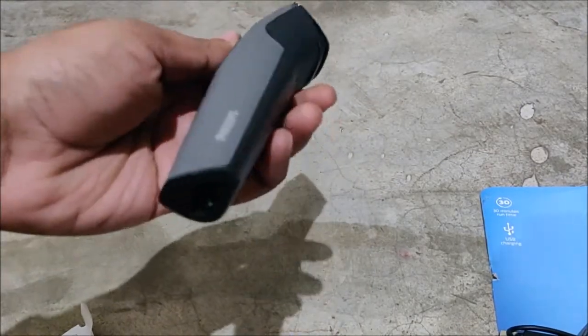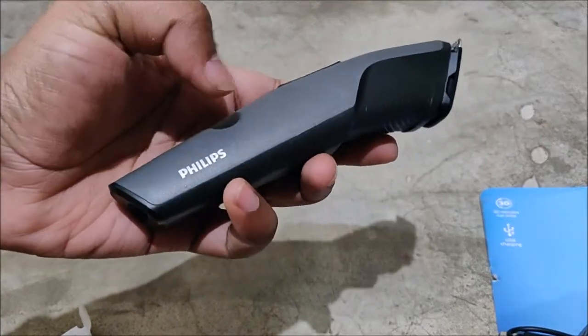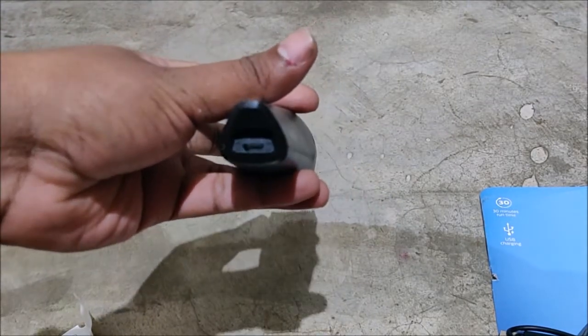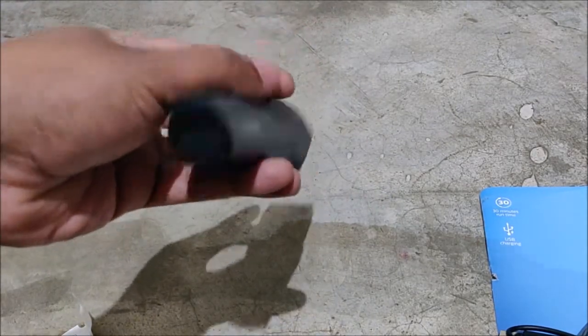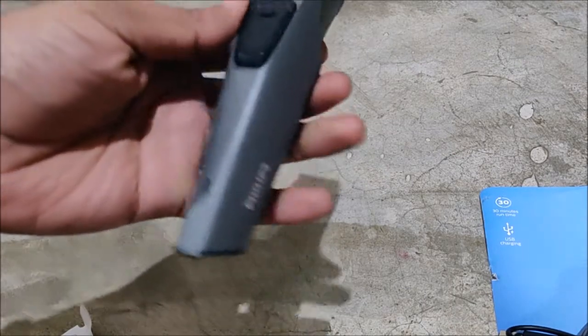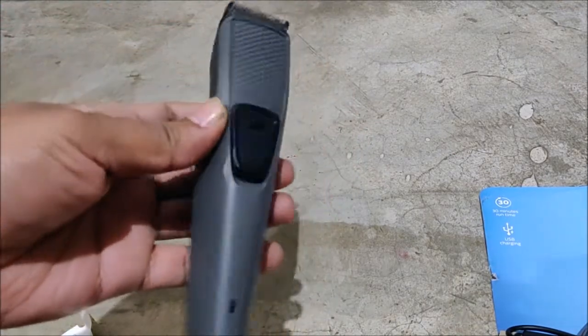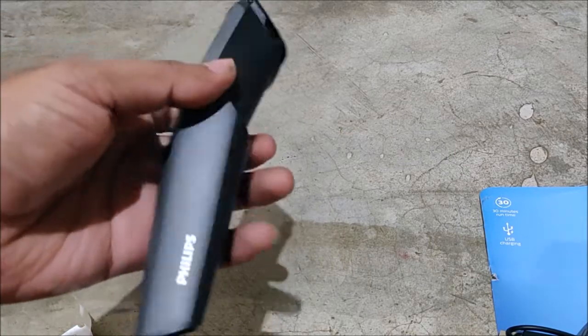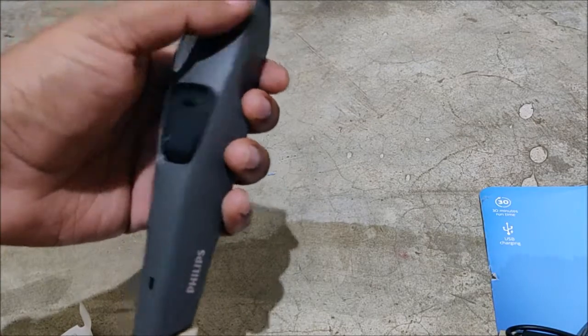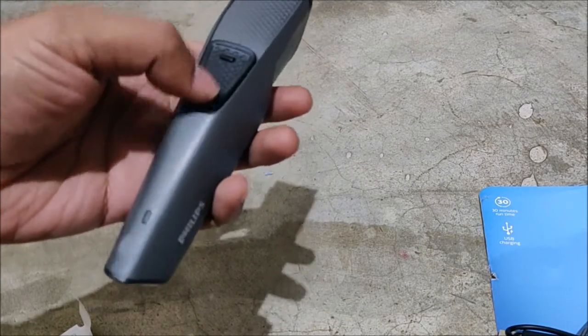Nice quality I would say. It has the Flips branding on it, and at the bottom there is a micro USB port for charging — you can charge it from your power bank if you want. There is also an LED light which indicates your battery charging status.